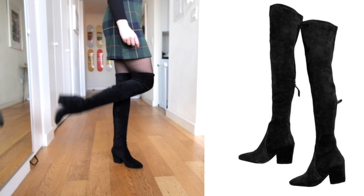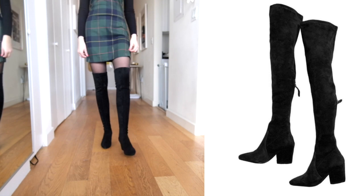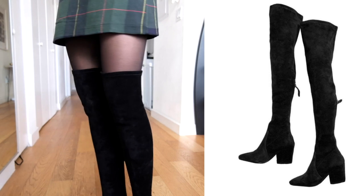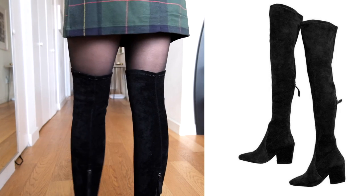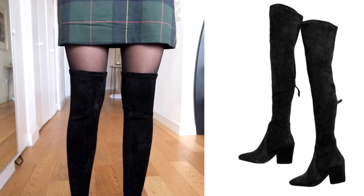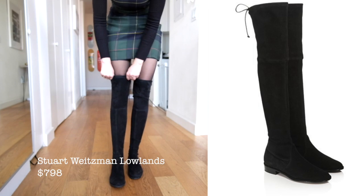They're this super soft, plush, kind of velvety material — they just hug my legs perfectly. I feel like they're really flattering, and I love that they have a concealed zipper instead of the ties in the back. Overall I'm really just obsessed, and I bought these in two more colors.